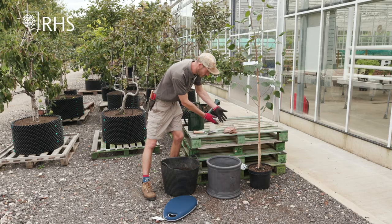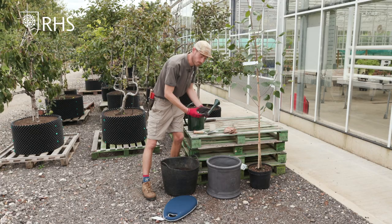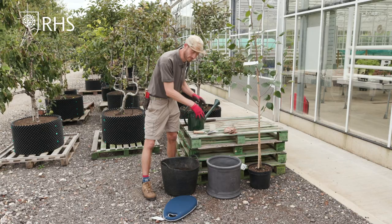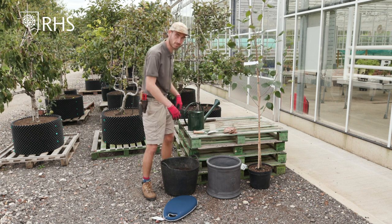So what I'm going to do first is put in our crocks. These will help with the drainage in the bottom and prevent all the compost from filtering through our drainage hole in the bottom of the pot.